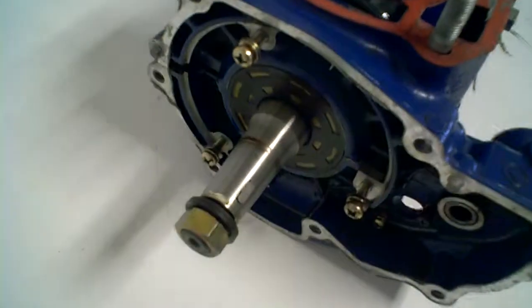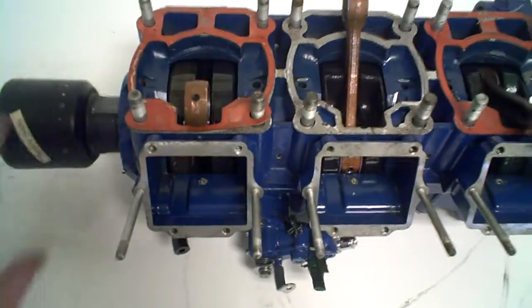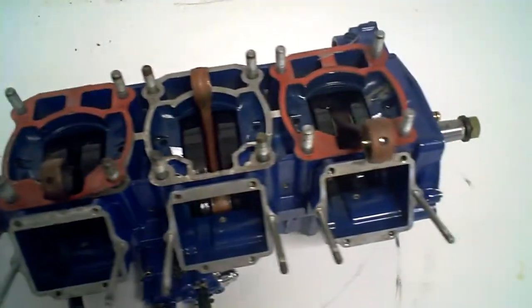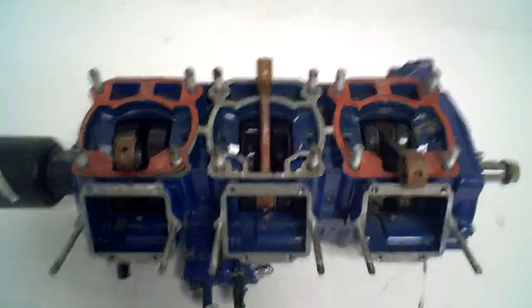Over here on the mag side, you can see what's left there. No reeds. Lot number is 822D.